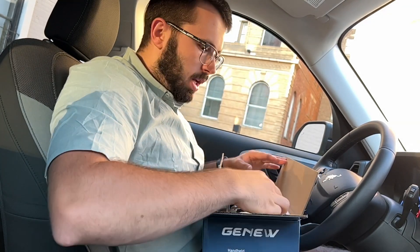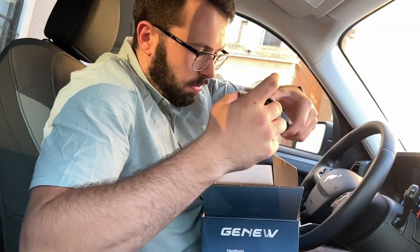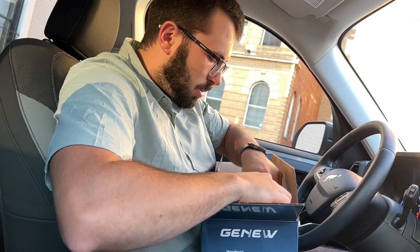Going through each item when you open it, the first thing you'll see is a couple of chargers. It does give you two chargers for the battery pack — one is USB-C and one is USB-A.